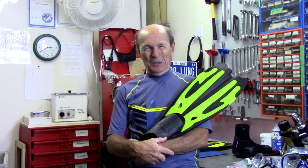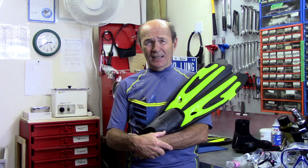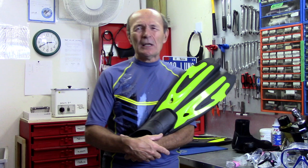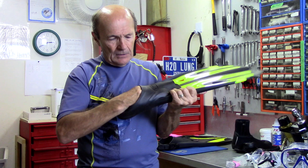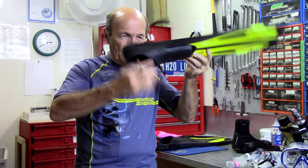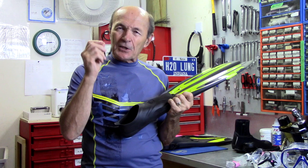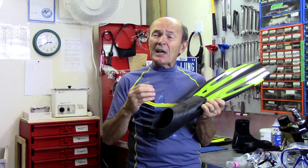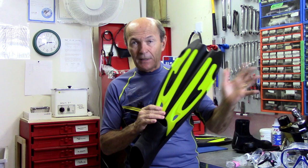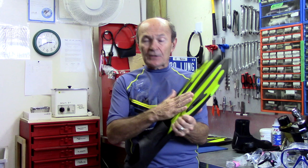Now let's take a look at fins. This is a very common fin — a full foot fin. These are common in warm water. If you live in Florida or warm-water destinations, this fin might be more than adequate. They're only good in warm water because you can't add foot protection — your bare foot is exposed. The foot pocket is beautifully soft and reasonably snug, and you just slip it on and go.